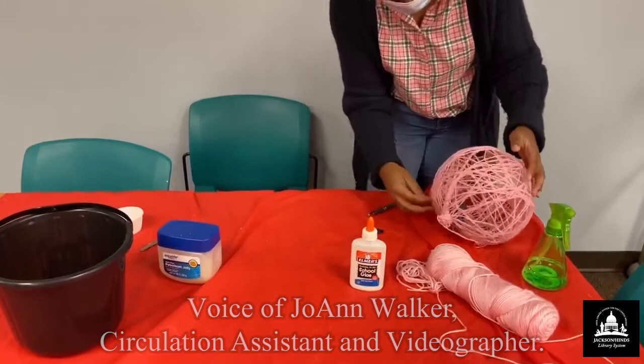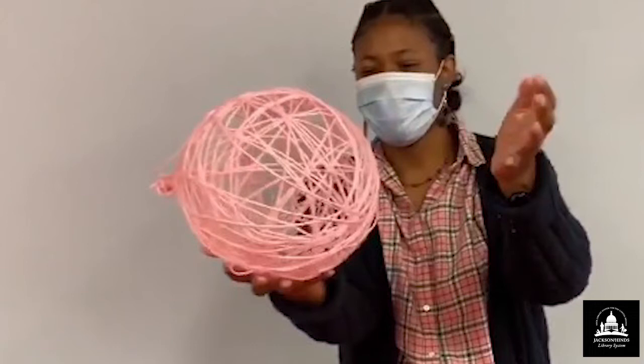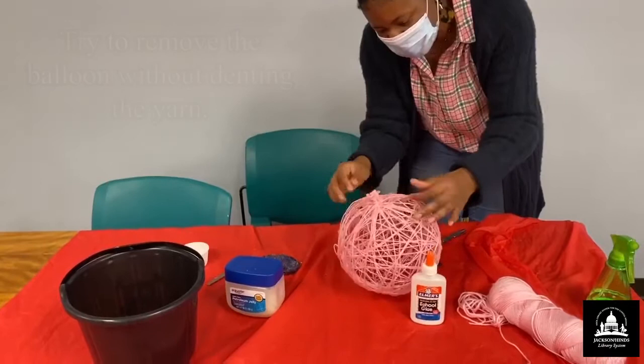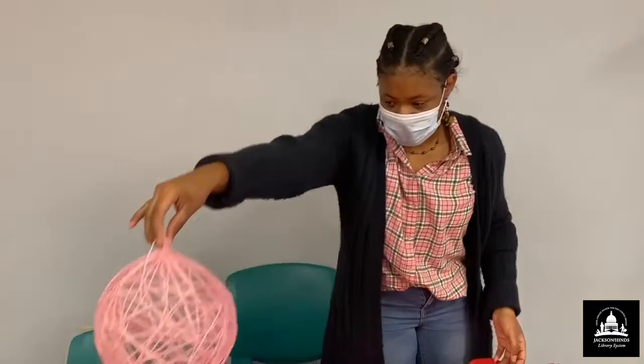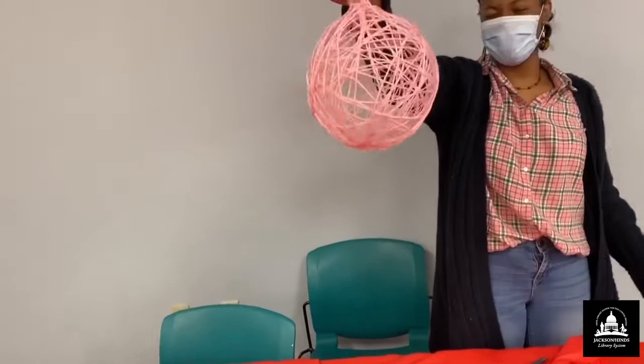All right guys, the balloon is out — this is the finished product. We've got a few gaps and holes, but otherwise you can make a light out of it — a party light. You can add whatever you want inside, like a garden flower or decoration. A little note of advice: you can deflate or collapse this, but if you want to inflate it again, just find an area where you can blow up a balloon inside. It's a nice little decoration. If you try this out, tag Alexander and let us know how your project came out — we want to see pictures. You guys have a great day!